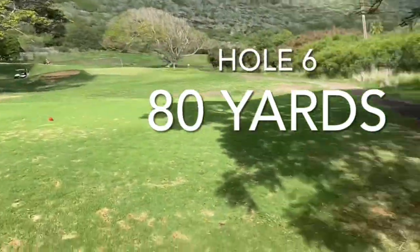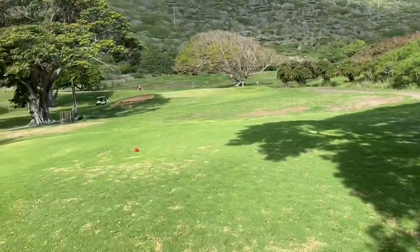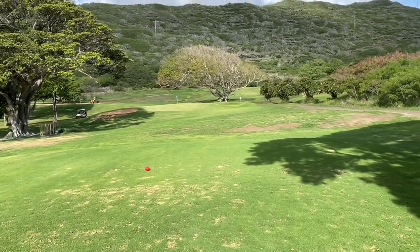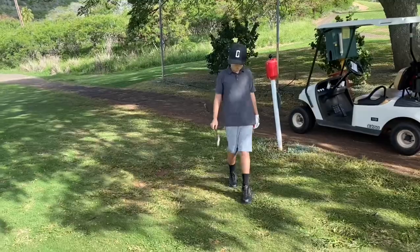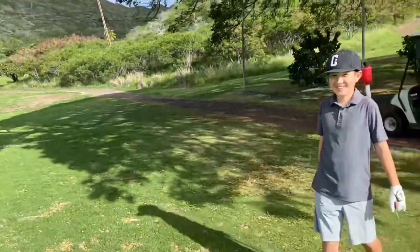All right, this is hole number six. Again all these holes are par threes, so we're just trying to see what's the lowest we can go. We've got 80 yards. Brady's playing his pitching wedge — and he almost got hit by a ball. All right, let's see what Brady can do.